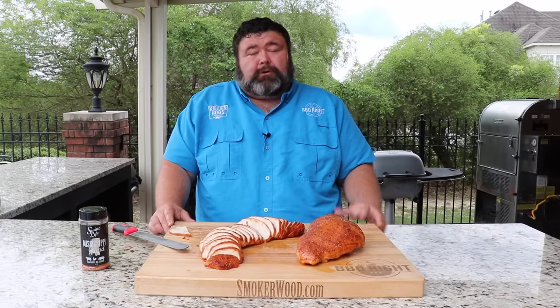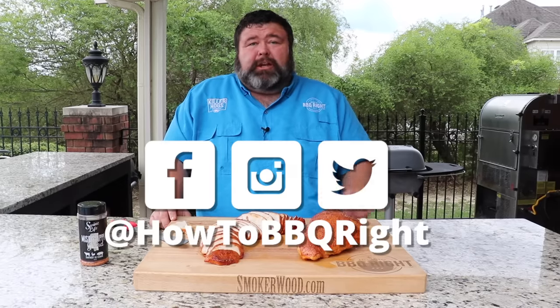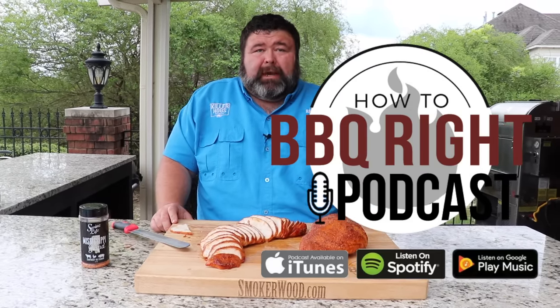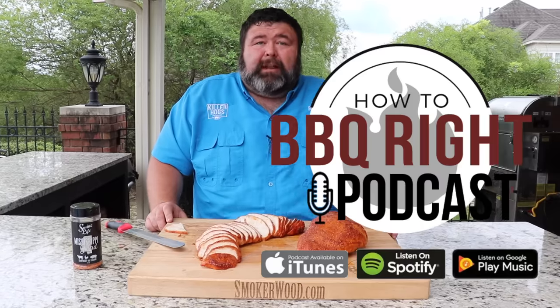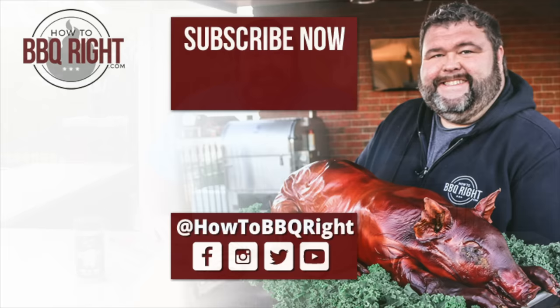Thanks for checking us out here at How to Barbecue Right. If you like what we're doing, subscribe to the channel. You can find us on Facebook, Instagram, and Twitter. Shell and I will talk about this recipe and all the other delicious stuff we're cooking on our podcast — we'll even release the video version of that later next week. Thanks for hanging out with us today. I love this recipe — that glaze is great on ham but it's even better on turkey. It is phenomenal. Winner, winner, turkey dinner — got me gobblin'.